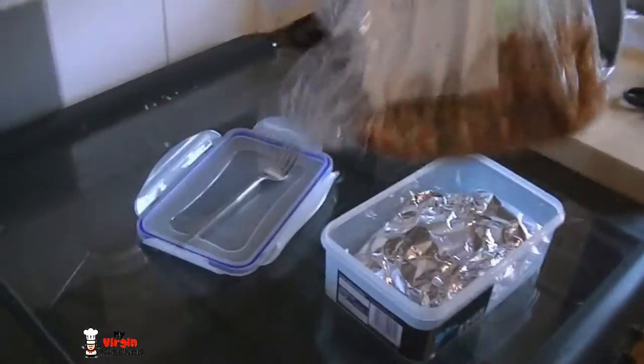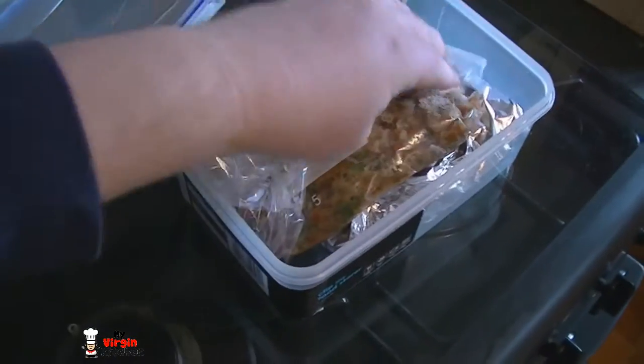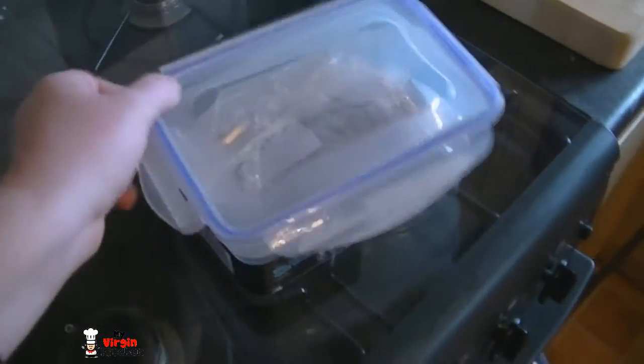Just before we set off, I want to show you I've packed my dinner. The foil packet is in a nice little plastic tub, and the salsa is in a clear plastic bag — shoving that in now. I'm also bringing an authentic My Virgin Kitchen fork. Lid on and we're ready. I must remind you that I do not live in the Caribbean — I live in the southwest of England, it is very windy and potentially quite minging. Let's get walking.